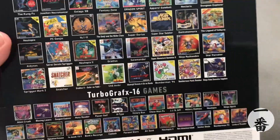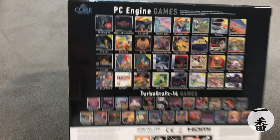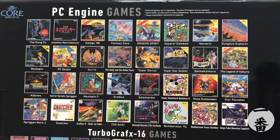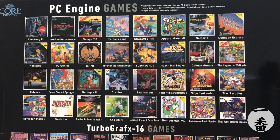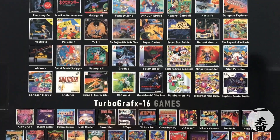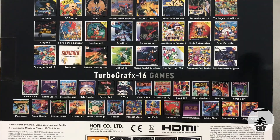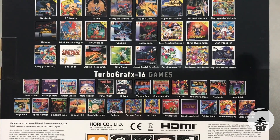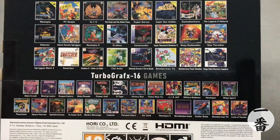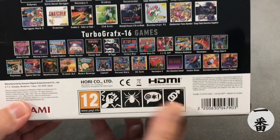This has an absolute plethora of games on there. Not a lot of those mean a lot to me; I do recognise a few of them but not all. Bomberman — the hours I used to waste playing that game is unbelievable, so I'll be interested to see what that's like. We've got the TurboGrafx-16 games too. Bomberman 93, and Bomberman 94 — double Bomberman. What more could anybody ask for?